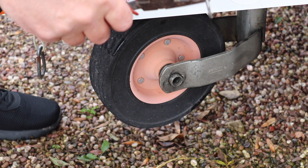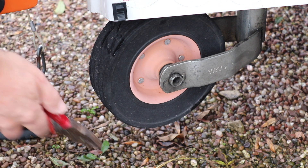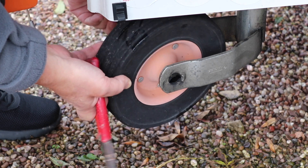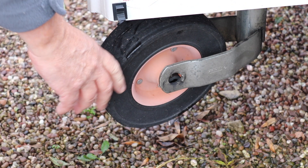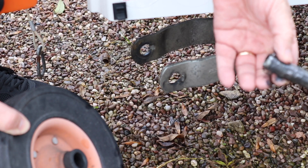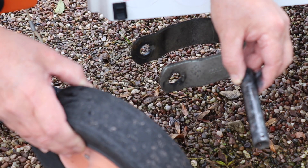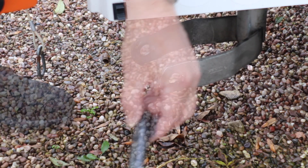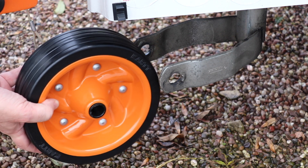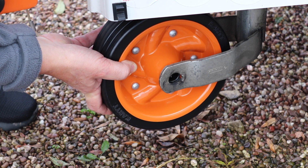Now we're going to tap the spindle out. This is a mucky job as you'll see from my hands. As you can see it's now out. Before inserting the new axle, just offer it up and make sure it actually fits and is the right size for your jockey wheel.